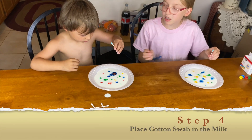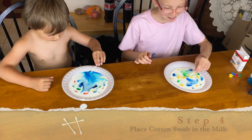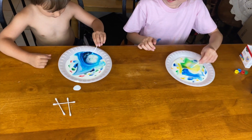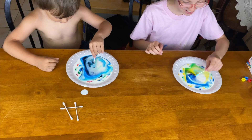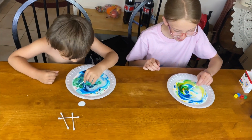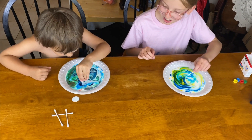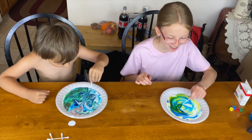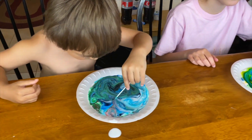Dip it in the middle. Ready? Wow, that's cool. It kind of looks like an ocean. This keeps going! Yay! It's like the beach with color. He's going to like the other experiment.